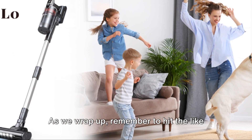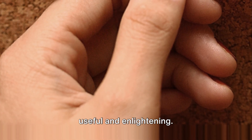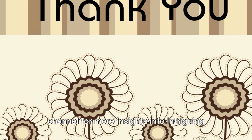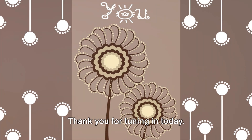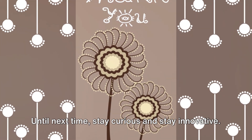As we wrap up, remember to hit the like button if you found this information useful and enlightening. And don't forget to subscribe to this channel for more insights into intriguing and innovative products. Thank you for tuning in today. Until next time, stay curious and stay innovative.